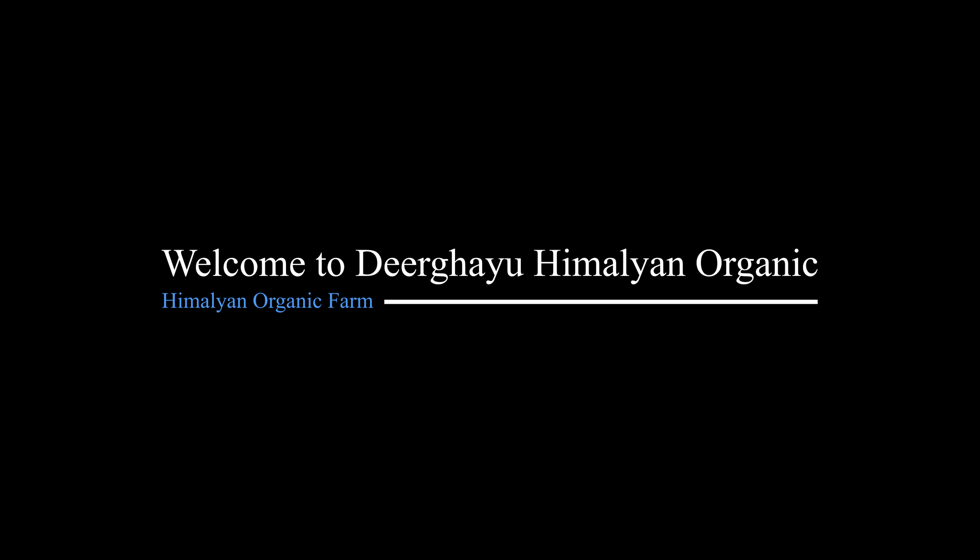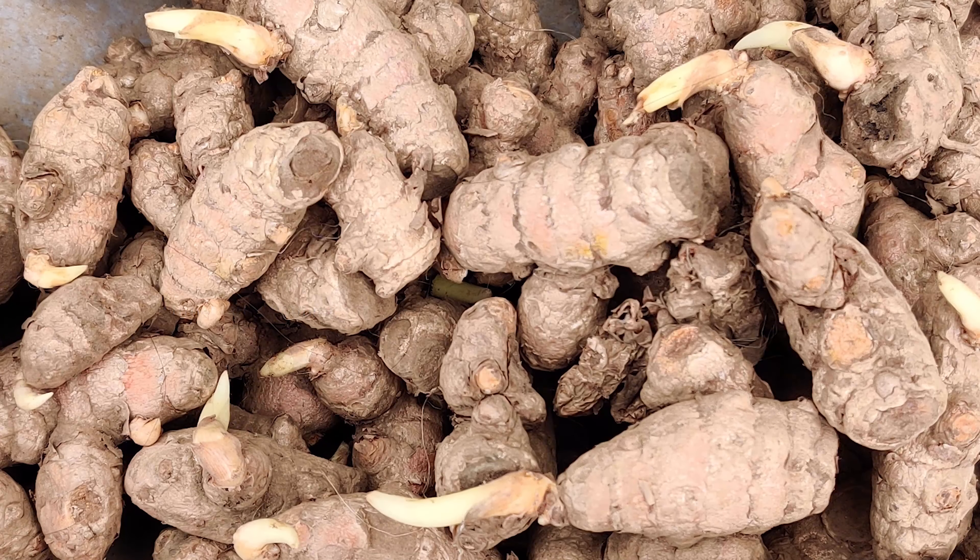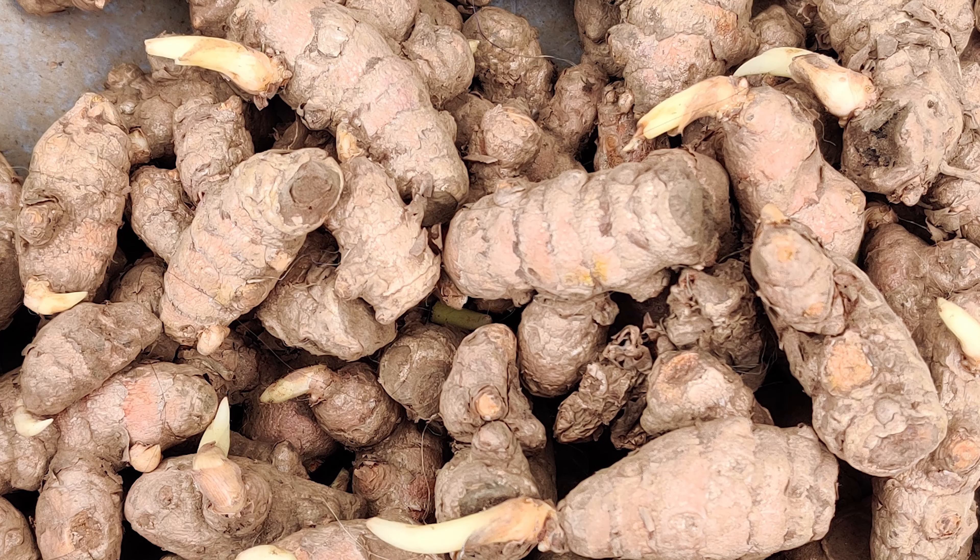Welcome to Deergayu Himalayan Organic Farms at Kota Bagh. Today we shall talk to you about planting ginger.